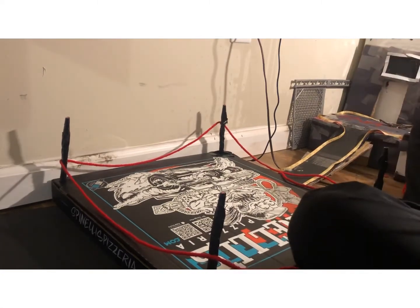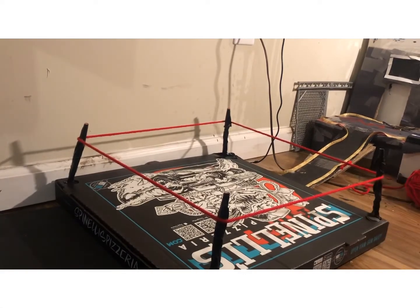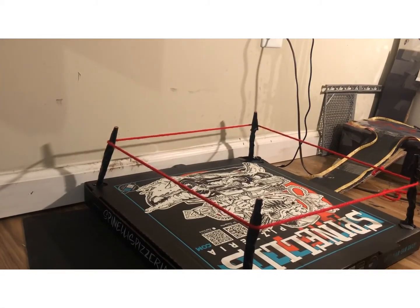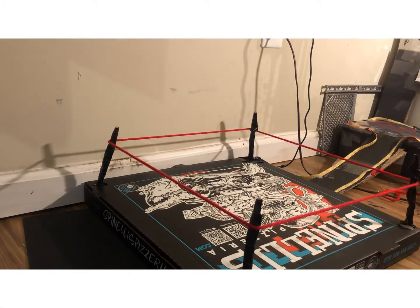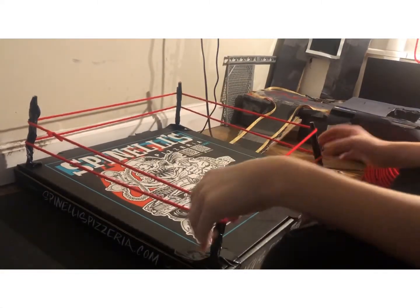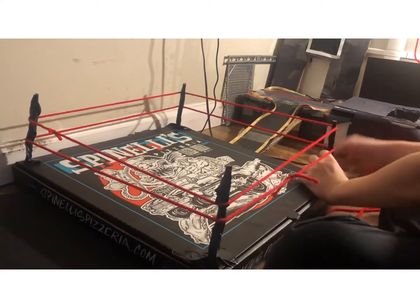Don't worry if you don't have tape for the ropes — you can tie it like I did over here instead of taping it. My best suggestion would be to tape those parts, but you don't have to. And that is it — this is how you make your own DIY custom wrestling ring arena. It was a really fun video to make.